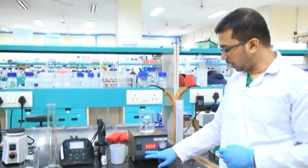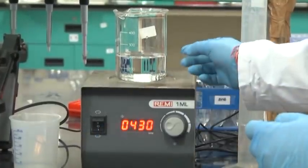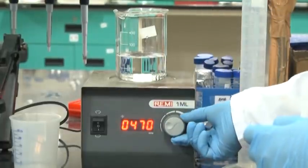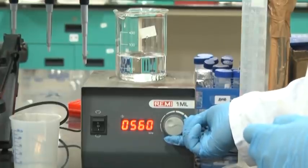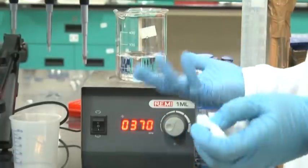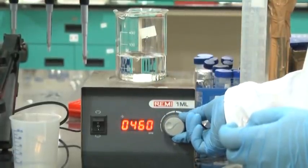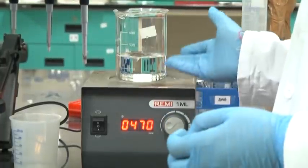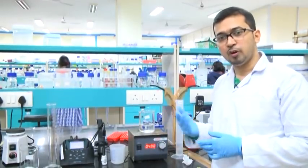This is the magnetic stirrer — I am turning the switch on here. We can see the magnetic bar has started to rotate. We can adjust the speed using this regulator; we can increase or decrease it depending upon our required solution. Here, once we keep it running, we can see the solute components dissolving in the beaker and then go for volume adjustment.